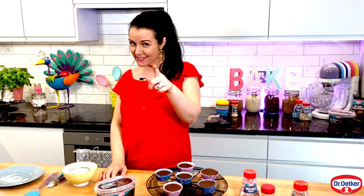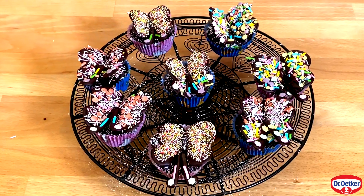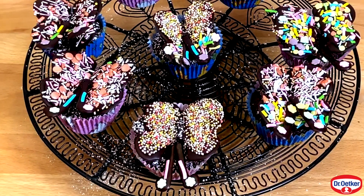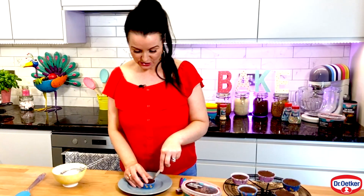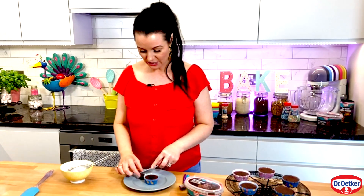You know what time it is — it is my favorite time! It's time to decorate these humble-looking cakes and transform them into beautiful butterflies. Take a sharp knife and cut a circle out of the top of the cake at an angle, then pop it out and cut it in half.